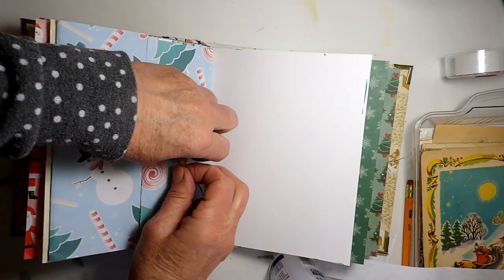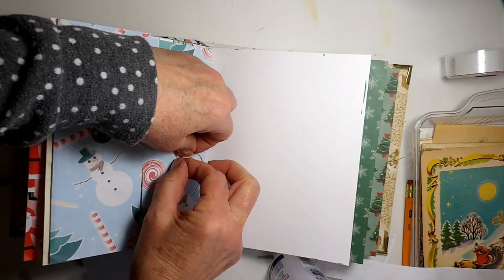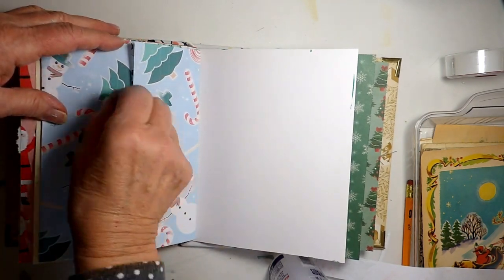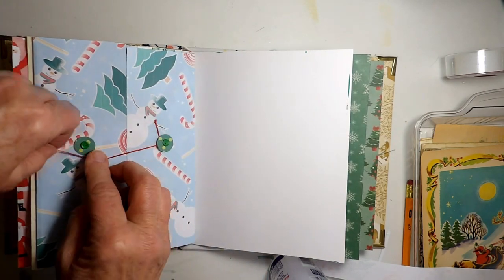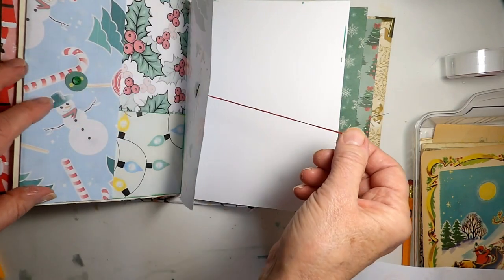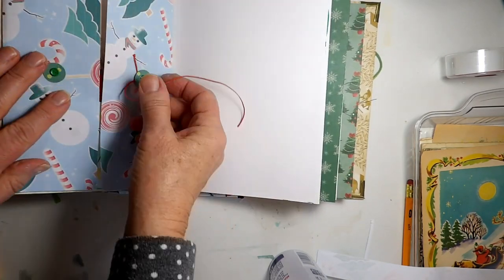I've got some red wax linen thread. I'm just going to tie this in a knot around this side, underneath the circle — let's make it a double knot. Then we'll just take it over here and wrap it around this one. Sometimes they go back and forth like this and then like this, but mine's not long enough to do that, so I'm just going to do that. And it's closed — you just have to remember which way to unwrap it.